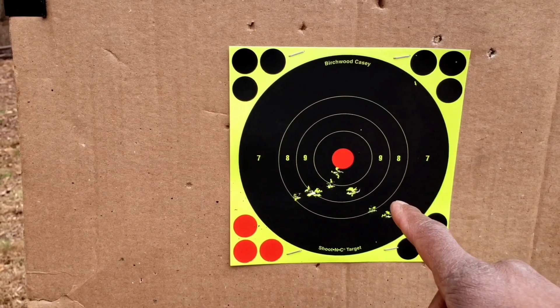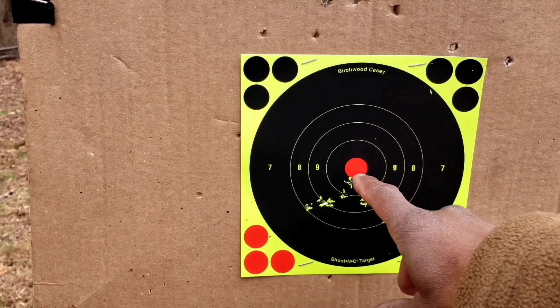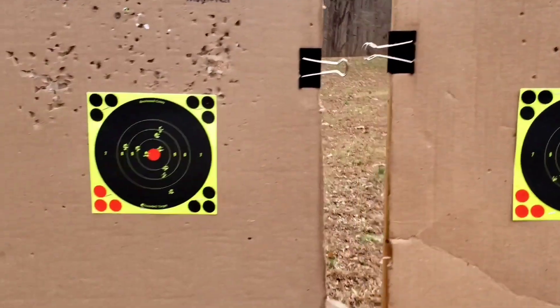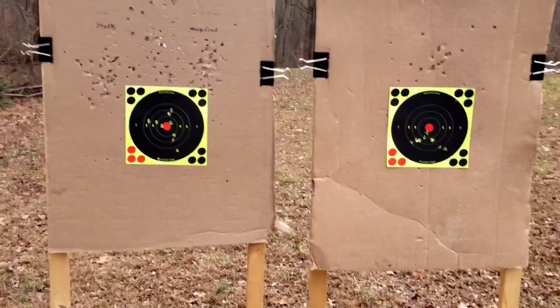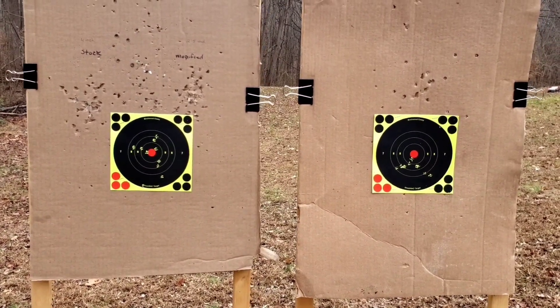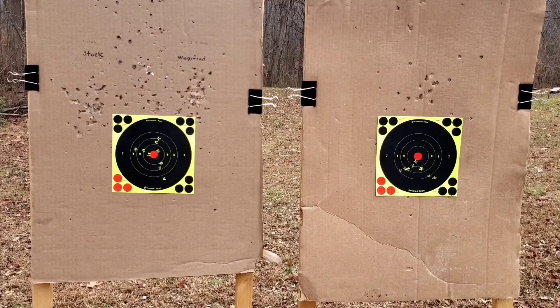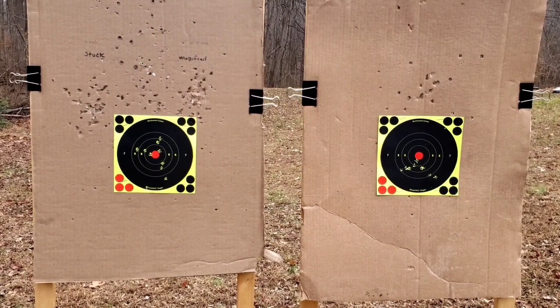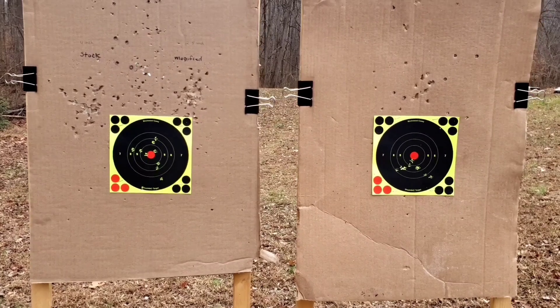Both of these pistols I was aiming at the center of the red dot. So, can the accuracy be improved? Yes. It's a lot of work — I didn't show it, it's a pain in the ass — but here it is.